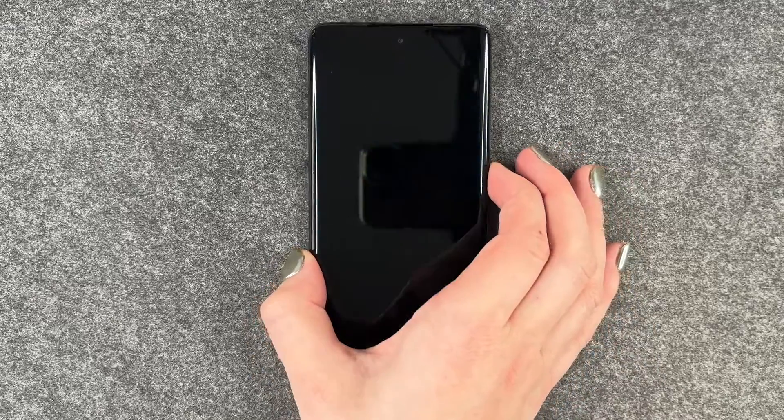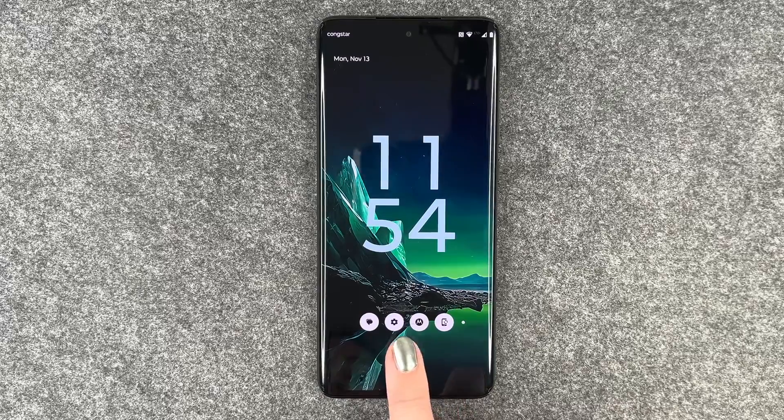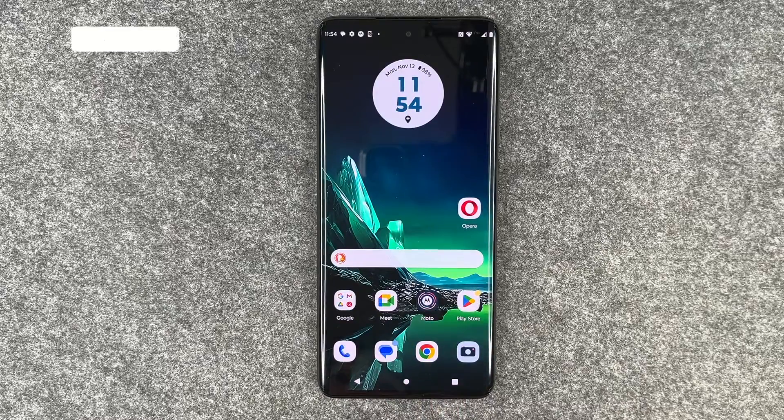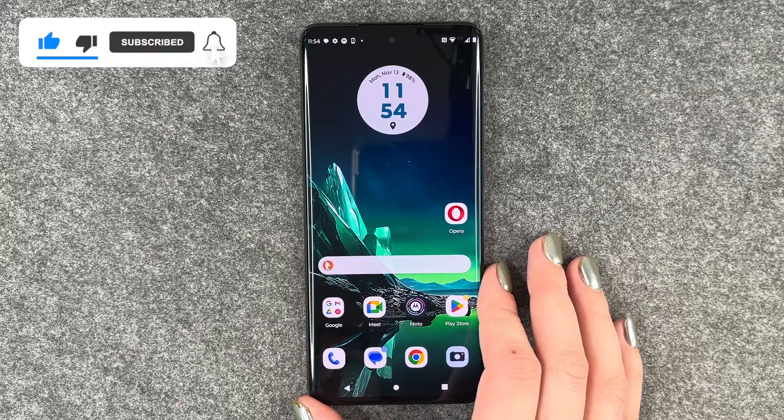We'll go back, lock our phone, and then unlock it again. I'll put my finger on the sensor and I'm back in the phone. That's how you can use your fingerprint to unlock your Motorola Edge 40 Neo.